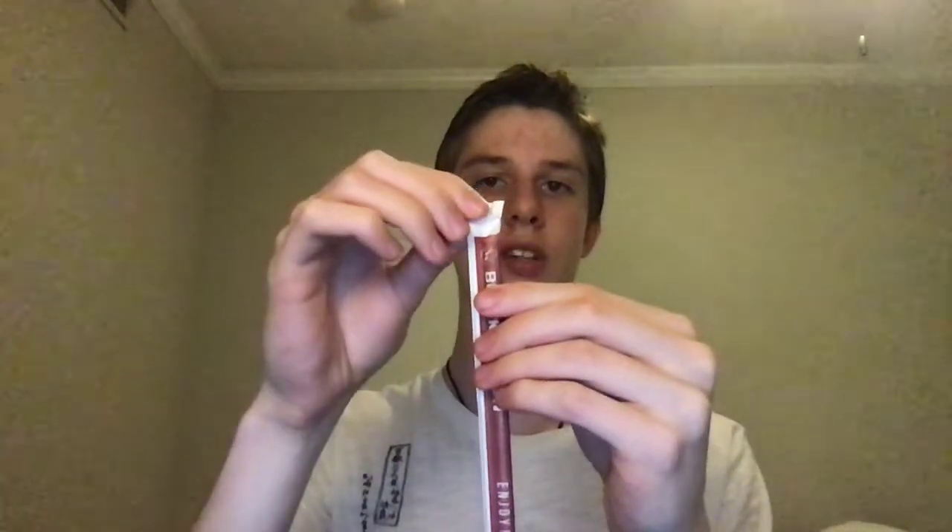Hey guys, Straw Man here, back with another video. For today's Sunday with Straw Man, I will be looking at the Black Canyon straw. The first thing to notice about this straw is that there is very minimal damage — no noticeable rips or tears along the casing. One end is slightly damaged, the other is completely fine.